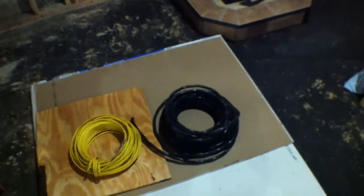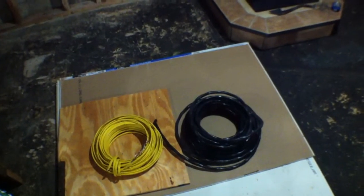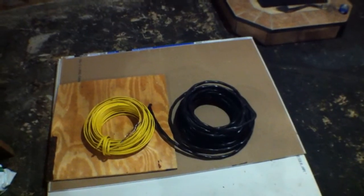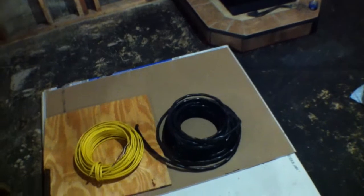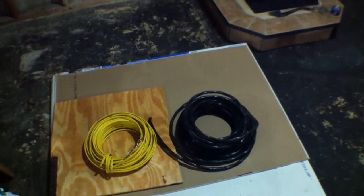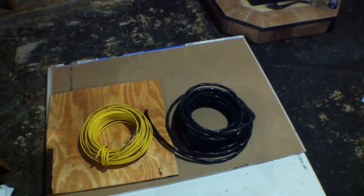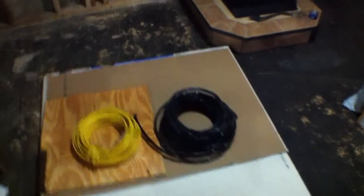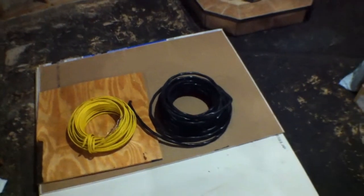Not everybody likes to park their car in the garage all the time. Sometimes it's not convenient — like if it's raining outside you don't want to drive your car into the garage and get it wet inside. So having the ability to plug your car in and charge it at the shed is a good option. Or if I decide I want to turn the shed into a little workshop, I've got 220 volts for the welder and 120 volts for lighting or regular appliances that aren't heavy duty.